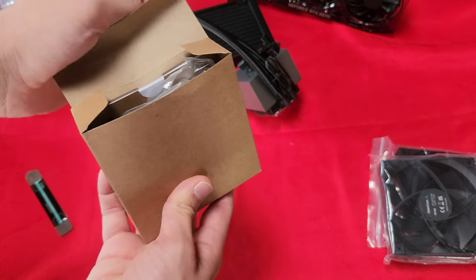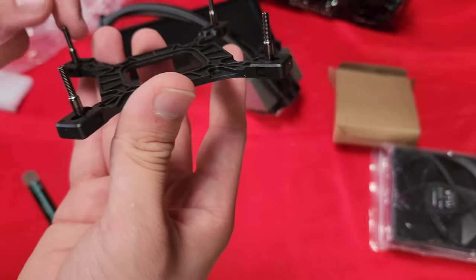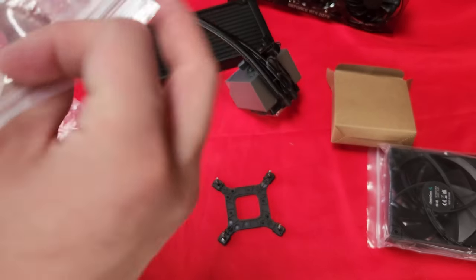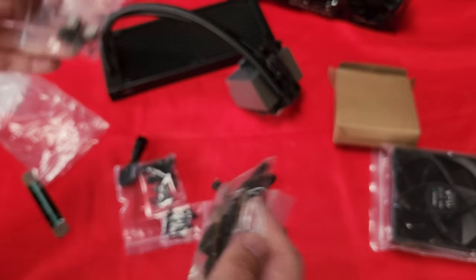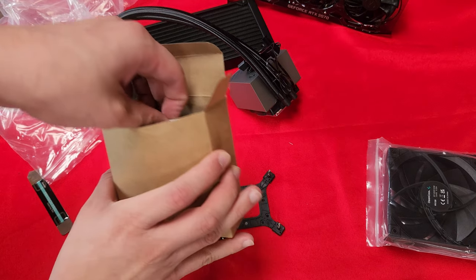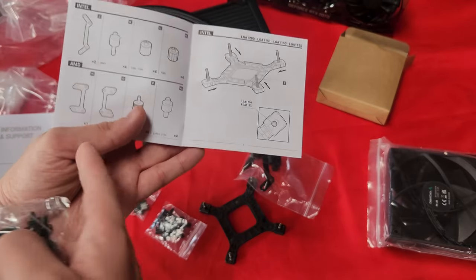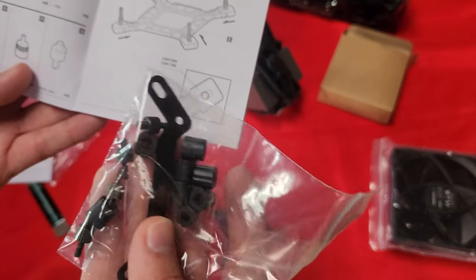It came with this little box containing the mount hardware. According to the manual, I'm not gonna be needing the AMD parts since I don't have an AMD socket. The ones I'm gonna be needing are these — they're meant for Intel. So I just need to look for the ones that say 1700.